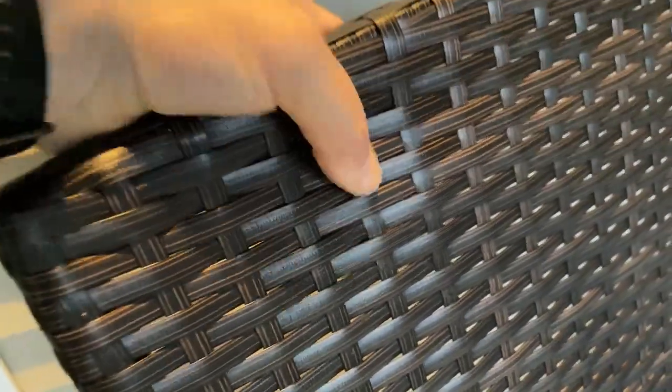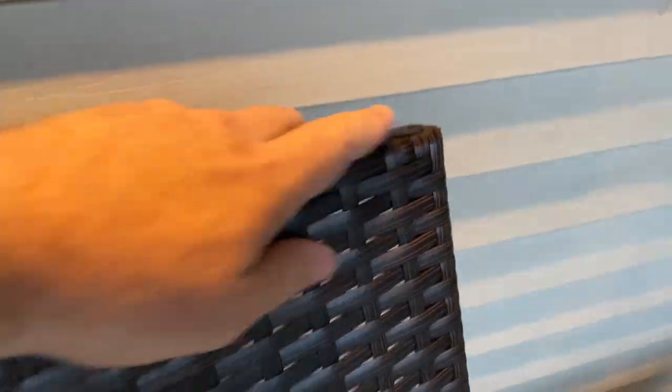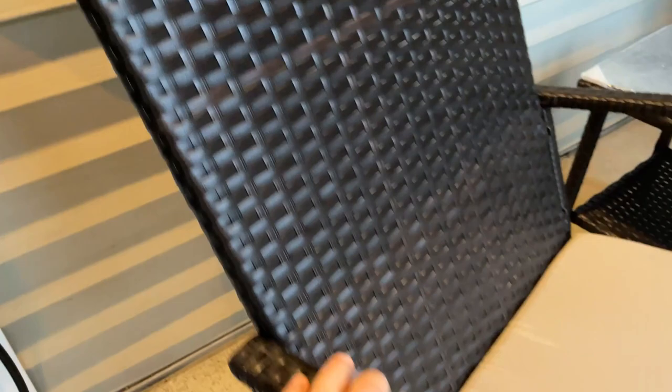I want to show you the nice woven material. This is kind of a polyvinyl, kind of a plastic, but it's a nice woven material. Everything arrived in good condition. These are actually dark brown — it's going to be evening here, as you can see — but the handles are covered, the sides are covered, and even the feet of the rocking chair are covered.